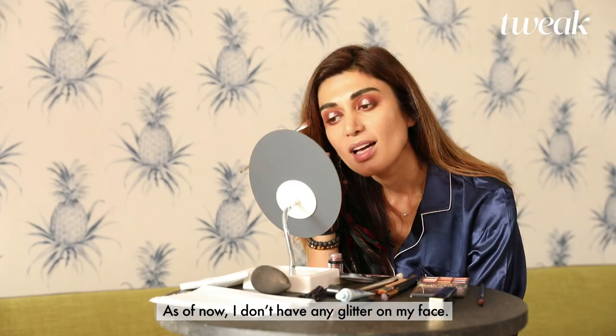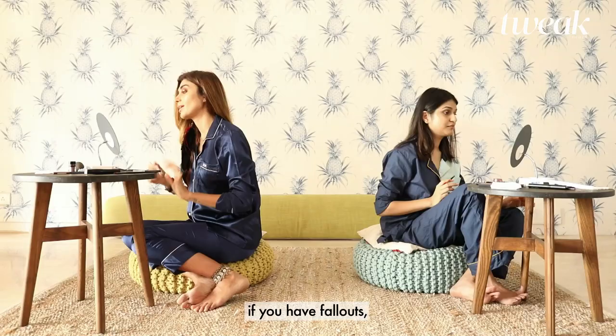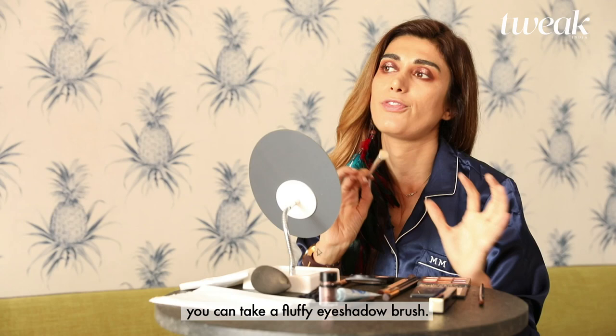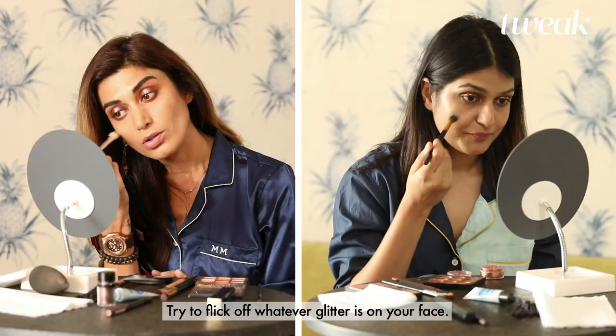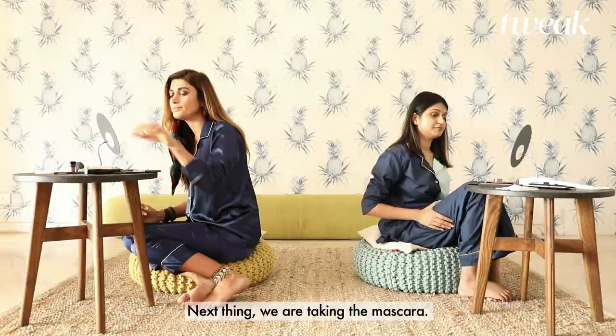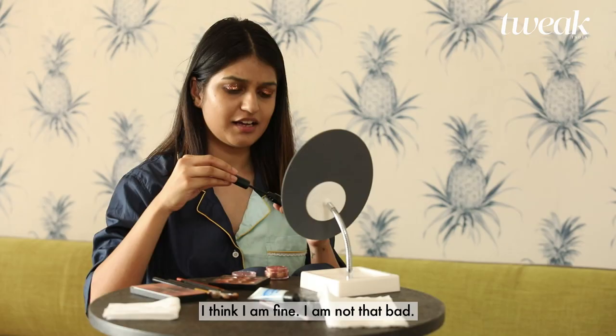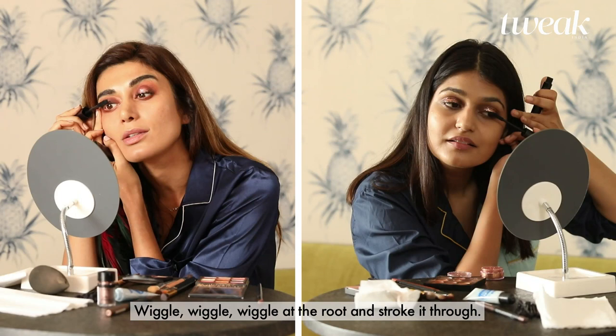As of now I don't have any glitter on my face, just letting you know. If you have fallouts, you can take a fluffy eyeshadow brush and try to flick off whatever glitter is on your face. Next thing, we are taking the mascara. How are you with applying mascara? I think I'm fine, I'm not that bad. Wiggle, wiggle, wiggle at the root and then stroke it through.